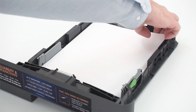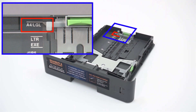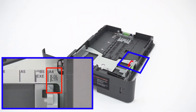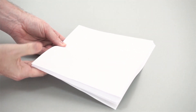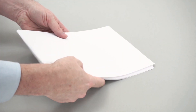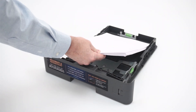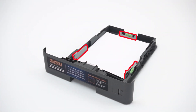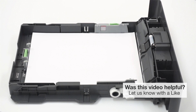Remove the paper from the paper tray and verify that the tray guides are set to the correct paper size. Next, fan the paper and reload it into the paper tray. Ensure that the tray guides are not pushed too tightly against the paper, which can cause jamming. Also verify that the paper is not loaded above the maximum fill line.